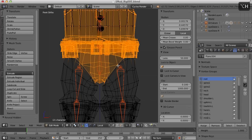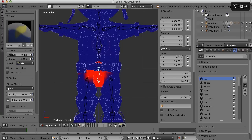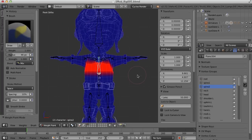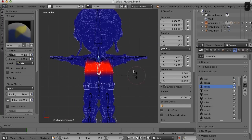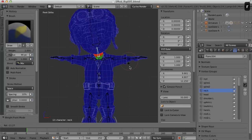I'm going to press Alt H to bring everything back and let's just test. It's going to be a little ugly because we haven't done the hands yet, but just want to test here. Yeah, just hitting the R key.